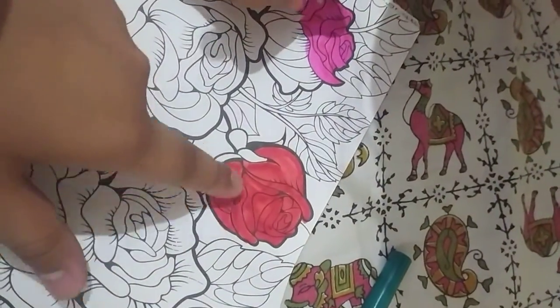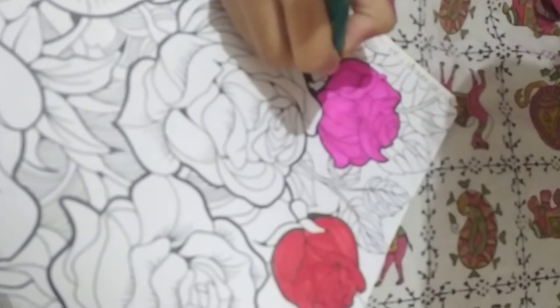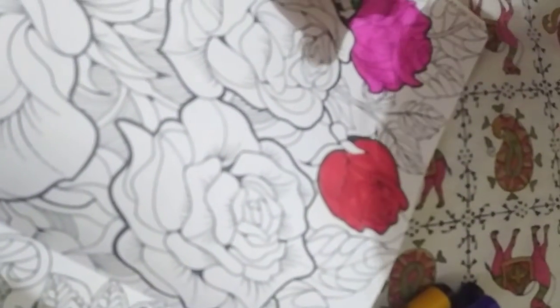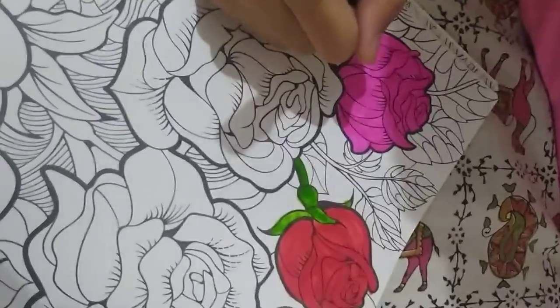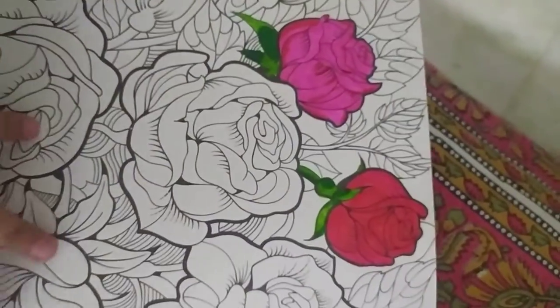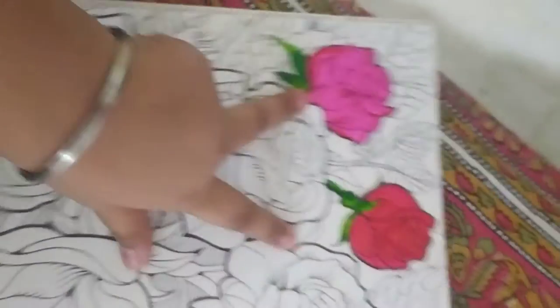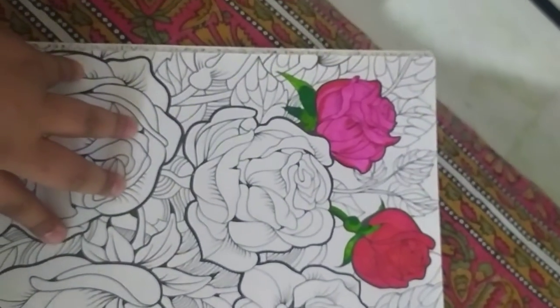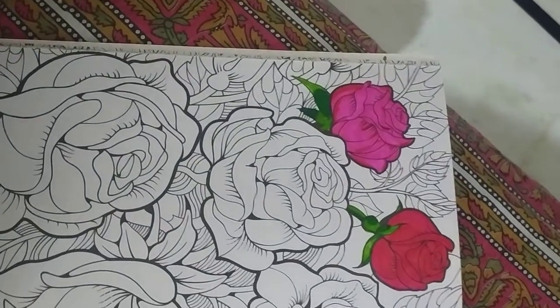My red rose is done — just need to make the leaf. So we're starting on the leaf now. I've done the leaf too, and we've finally finished adding all the details. Both flowers are now complete!